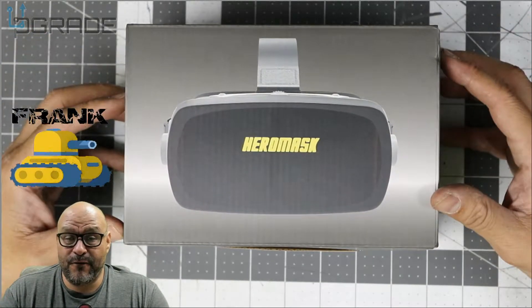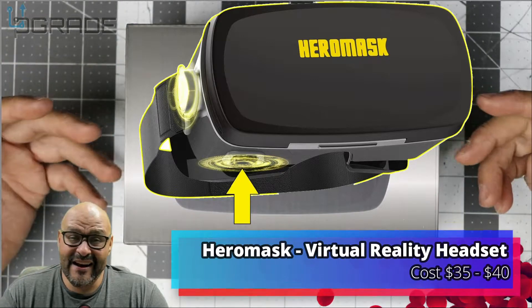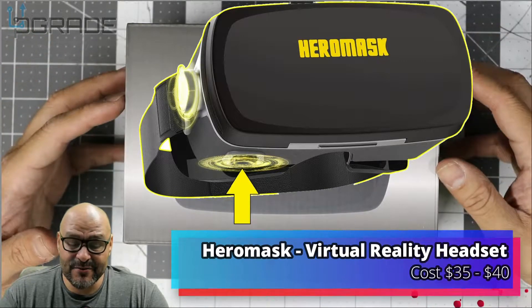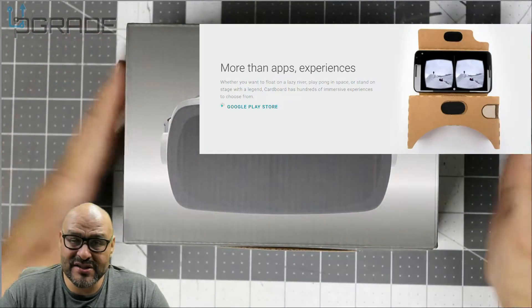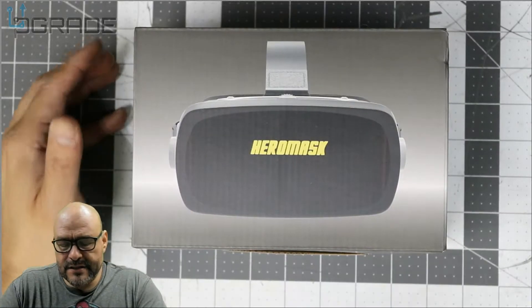Welcome to Upgrade. I'm your host Frank the Tank, and today we're gonna bring in the Hero Mask. We're gonna take a look at it, download some applications, mess around with it, and see what you get when you purchase this. So let's open it up.